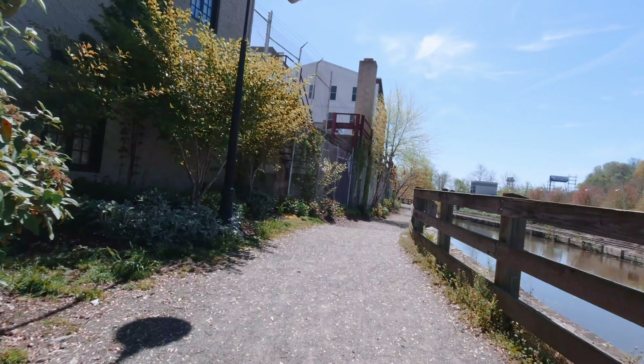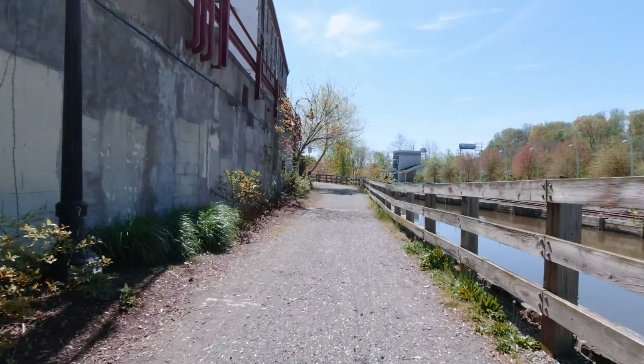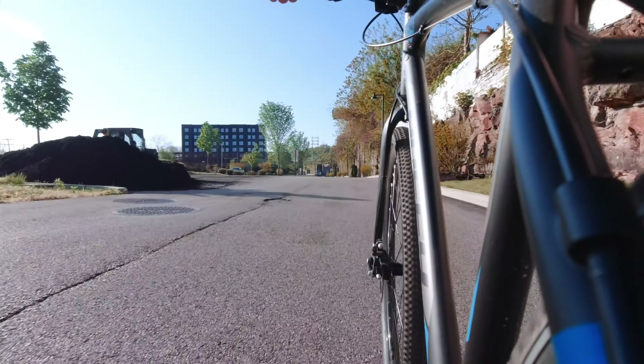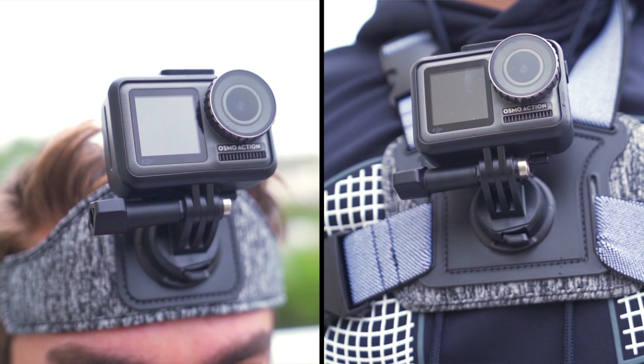My next honorable mention is the bike mount, which I showed examples from earlier in the video — those were taken from the standard handlebar position. To get a bit more creative, I've tried mounting the Osmo Action to different areas of the bike's frame, which gives much more interesting shots.